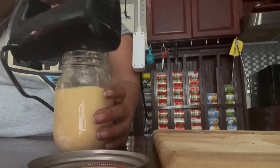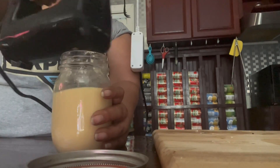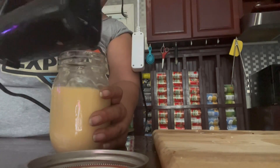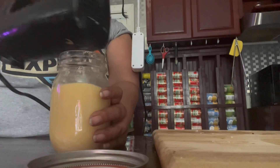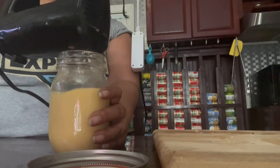I get my hand mixer and I just give it a big old whip. I make sure that it's completely whipped. I whip it about close to 30 seconds to a minute just to make sure that the honey is completely incorporated inside the butter.